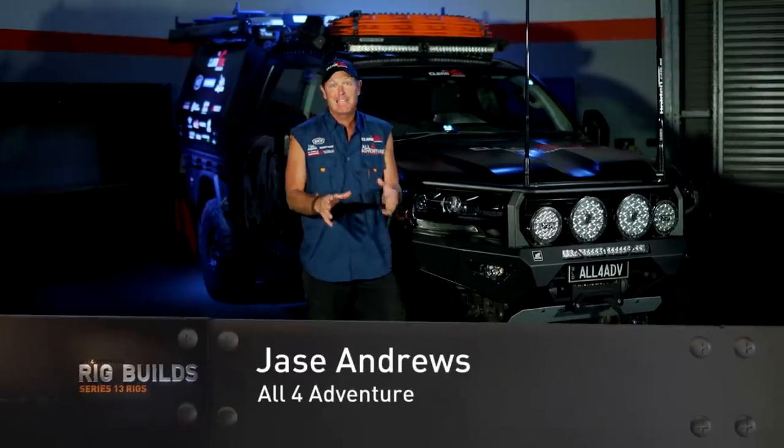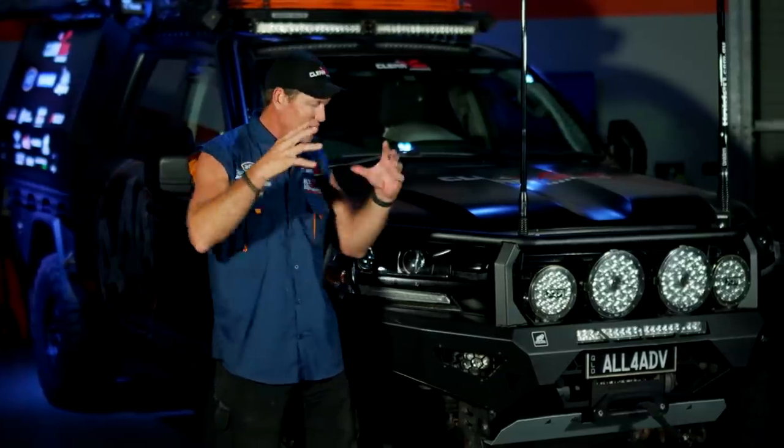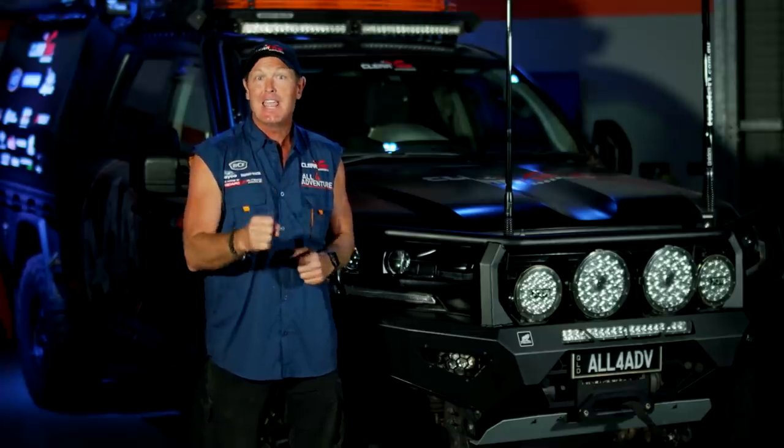There's no doubt about it, Blackout is an absolute beast of a truck. It's been built to tour, it's been built to tow heavy loads, and it can handle itself in the bush with those heavy loads. Let's have a detailed look into what goes into a truck like this — the gear you have to put onto it to make it a standout machine.